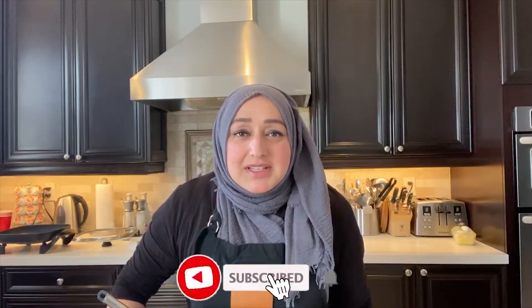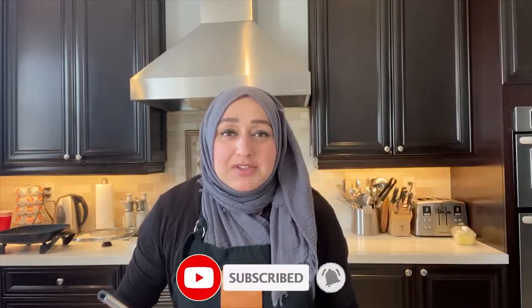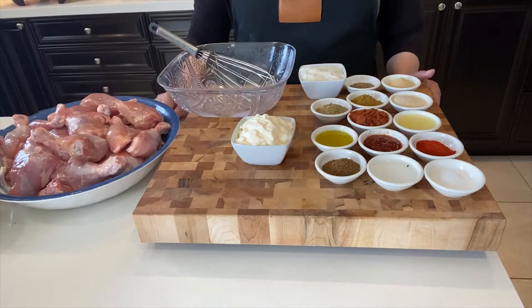Hey guys, assalamu alaikum, welcome back to Nagina's Traditional Taste. I hope you guys are doing great. Today I am going to share my roast chicken recipe with you. I've got all of my ingredients right here in front of me, so let's follow the recipe step by step.